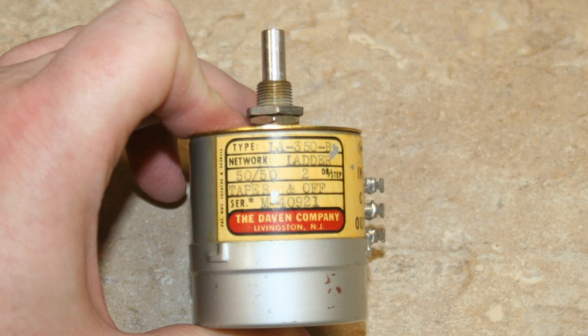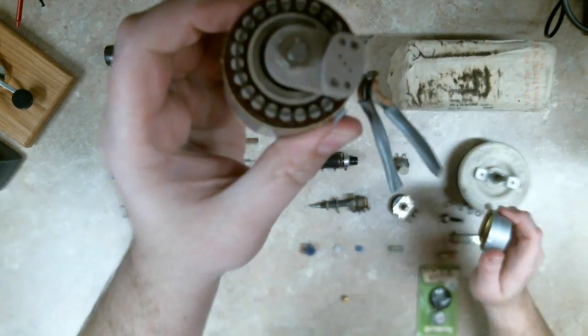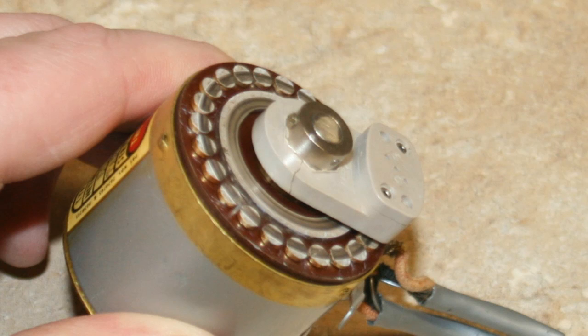This one right here is a totally different piece — this is a ladder network. Very high precision: it has 50 steps at 2 decibels per step, used as an attenuator for audio circuits and RF. This particular one came out of a reel-to-reel tape deck, professional grade, probably made in the 1960s or 70s. It has a service port on the bottom where you can clean the contacts, and it works by switching high-precision resistors. Unfortunately, this one has a crack in the wiper arm so it's no good.